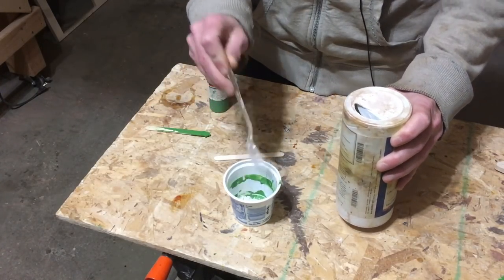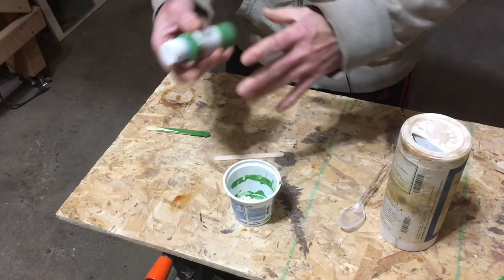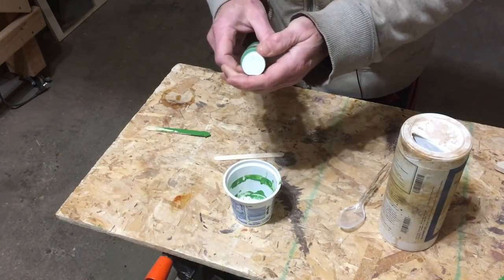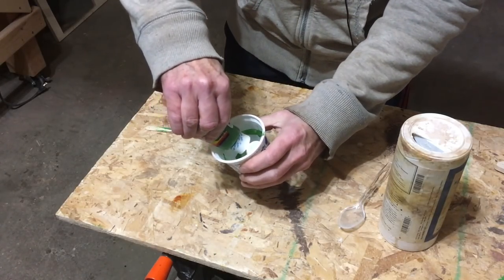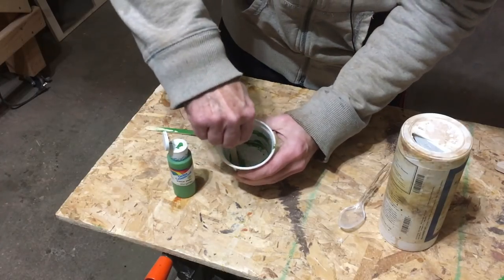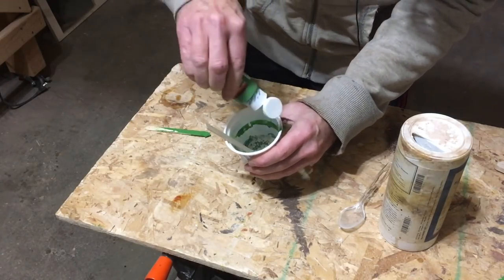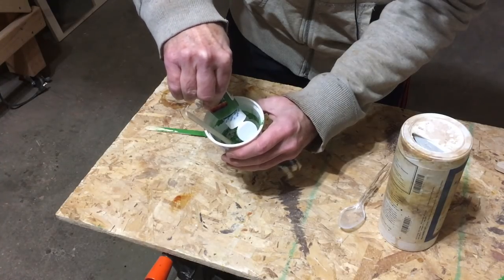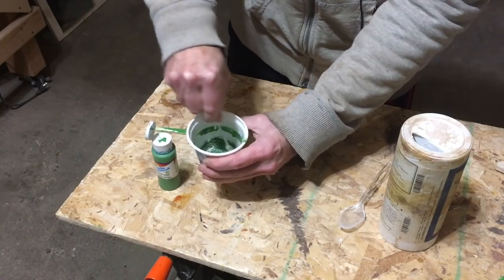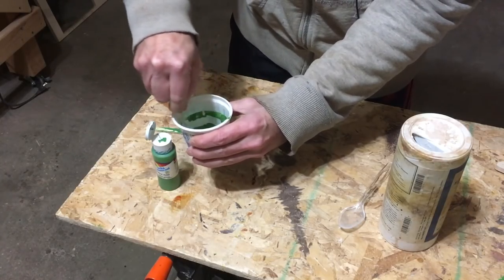I'm just going to dump some into this container. And then for both the color and the binder, I'm using water-based acrylic craft paint that you can get from any of your big box craft stores like Michael's or Hobby Lobby. You just squirt some of that into the container — it doesn't take much — and then mix it up. It mixes up into a thick, pasty, sludgy material.